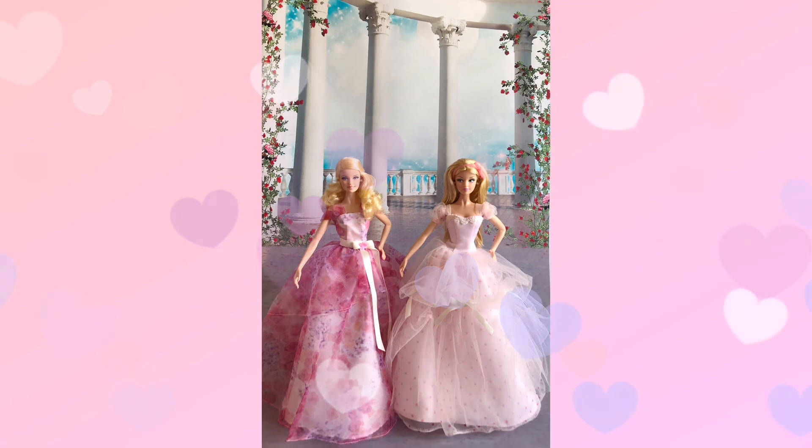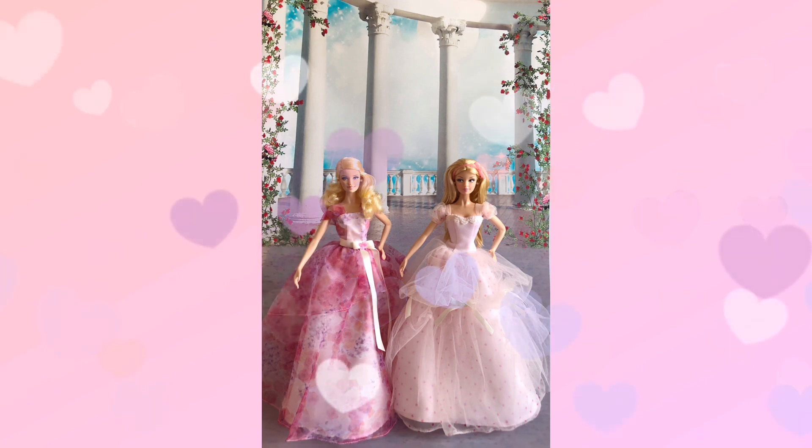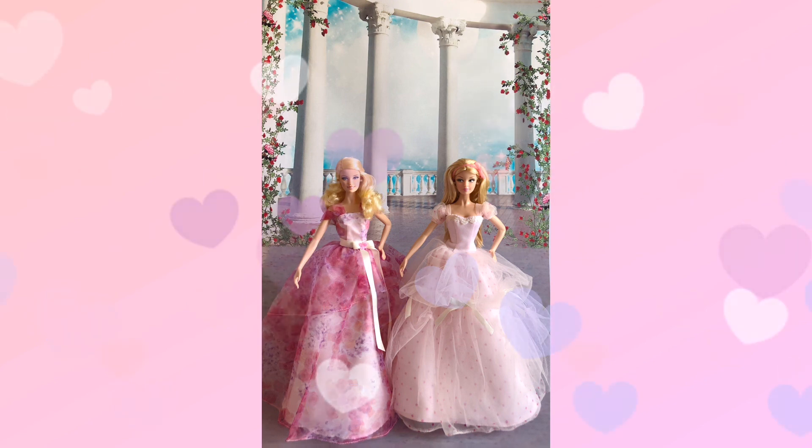Finally, it's time to score the dolls. For Birthday Wishes 2013, I give her 9 out of 10. The fact that she didn't have ribbons decorated at the back of her gown, she didn't come with any nail color, and she is wearing a pair of normal heels — all these made her lose one mark. For Birthday Wishes 2014, I will give her 9.5 out of 10. Besides not coming with any nail color, I didn't find any other dislikes on her, so she deserves this score.